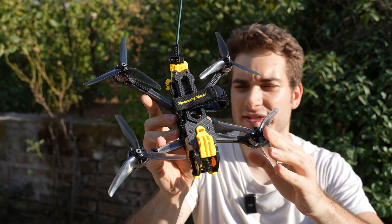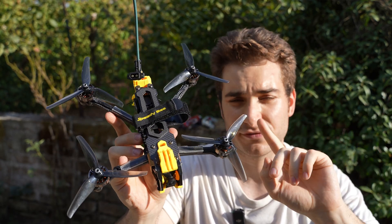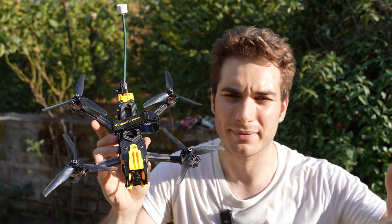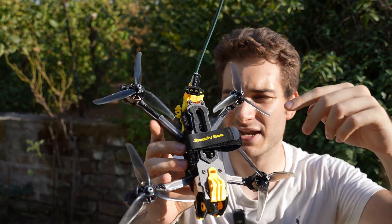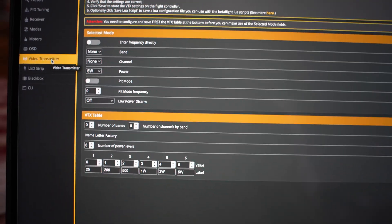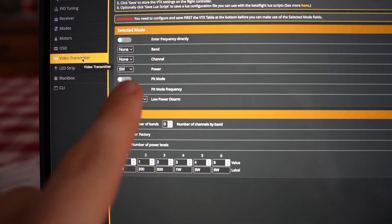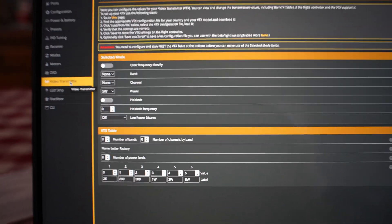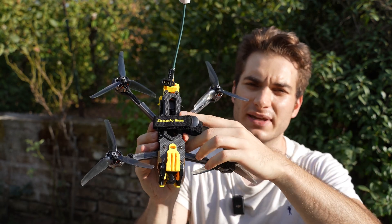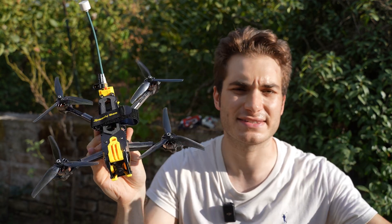I did some testing already, and if you want to use 5W, you need to connect smart audio and set it up in Betaflight. If you don't do that, every time you power cycle, the VTX starts back up at 25 milliwatts and you need to manually press the button and select 5W. Instead, using smart audio, you need to go into Betaflight VTX configuration and address all of the power levels from 0 up to 5 — 5 is 5W. Doing that, it still starts at 25 milliwatts, but then in 5 seconds it ramps up to full power 5W.